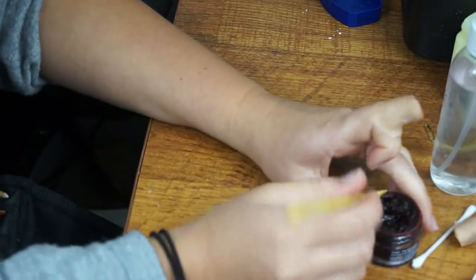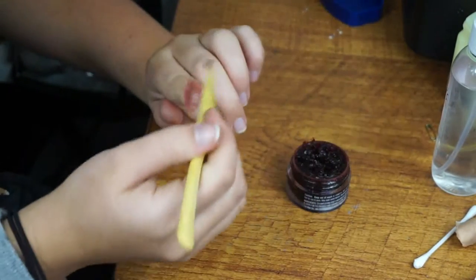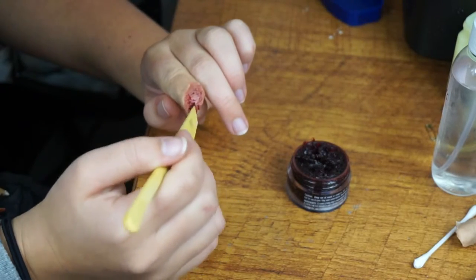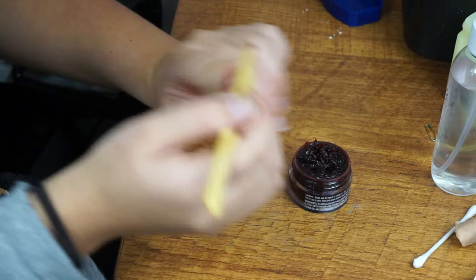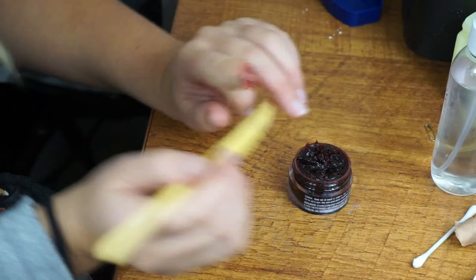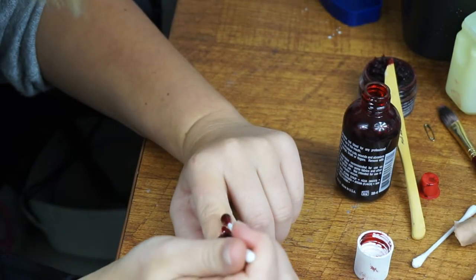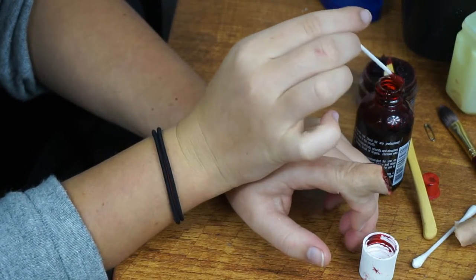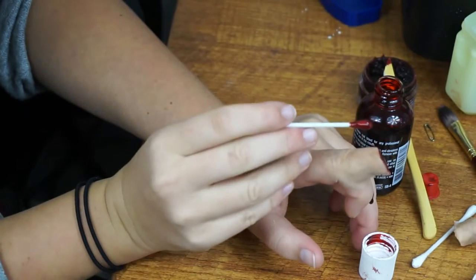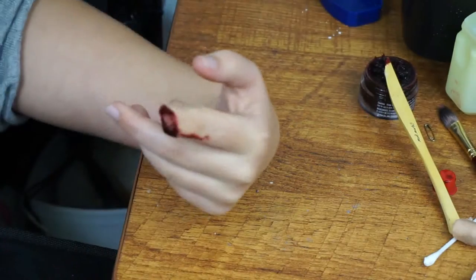So now with a tool of your choice — I just use this one because it's nice and easy — just go in and add some chunky bits to the finger. Try and keep away from the little bone area that we did. Just add some of your fake blood. Just make sure you don't put too much on. Just remember that blood doesn't always stick that well to scar wax, so you can always add a little bit of dishwashing liquid or soap to the blood and it will stay better on the scar wax.